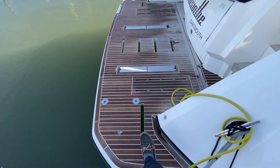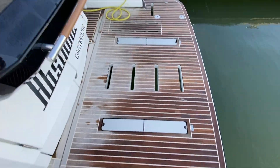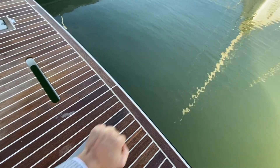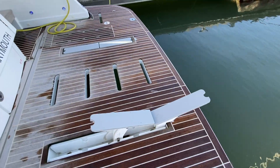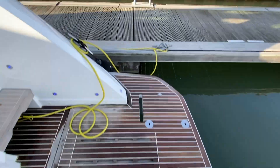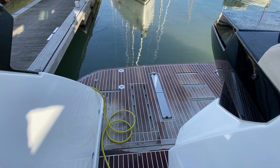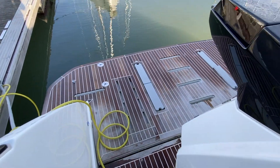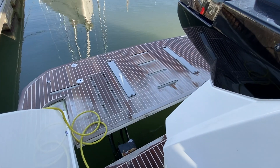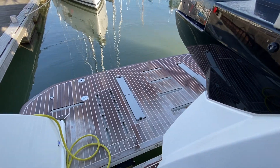So we'll step onto the bathing platform and start with all the exterior features. This is a high-low hydraulic platform with dinghy shocks integrated into the deck, and the bathing platform can take 360 kilos. The platform goes down via the control and submerges about a foot under the water — really easy to launch the dinghy.